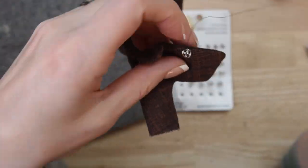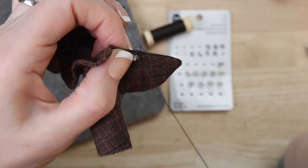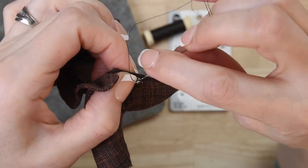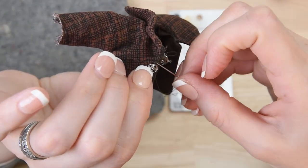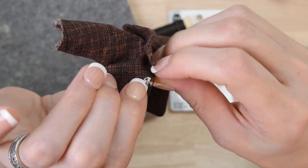We're going to repeat the same process as we sew on the other side of the snap. This time I am using coordinating thread, and you'll be able to see how much better those stitches really blend in with the fabric when you're using the proper thread.